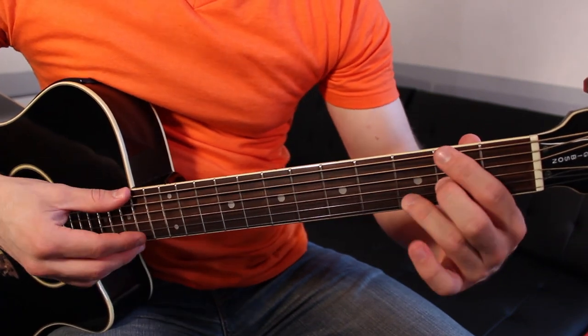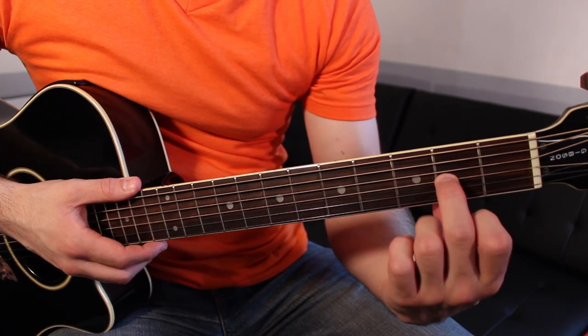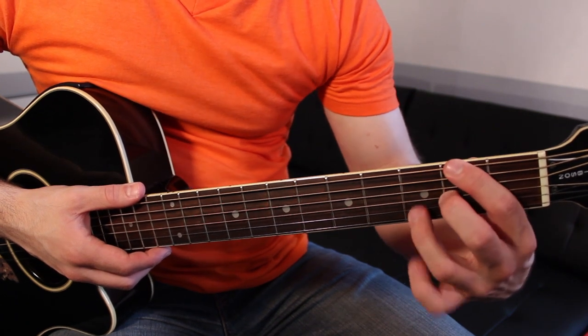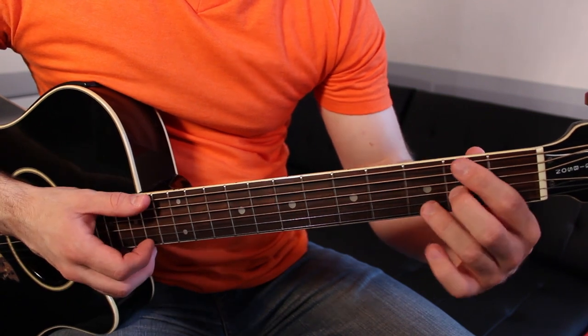D slash F sharp looks like this: first finger, second fret, low E string. Second finger, second fret, G string. Third finger, third fret, B string. It sounds like that.